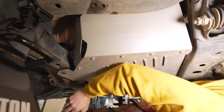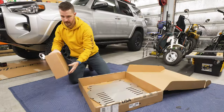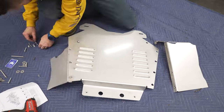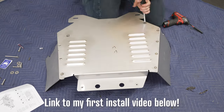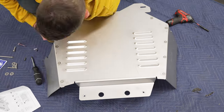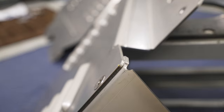I removed the standard shield I've had under the Forerunner for over 8 months, cleaned it up, and then assembled the new heavy-duty shield. I'll cover the installation soon. If you want even more detail, check out my original install video linked below. By the way, a cat shield is one of the easiest Forerunner additions I've done — very DIY friendly.